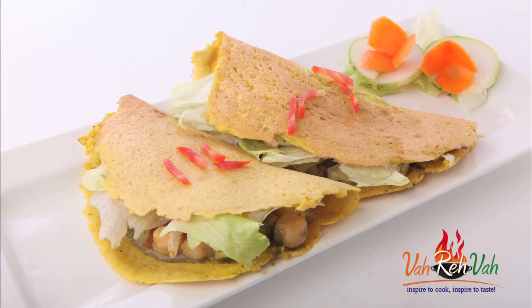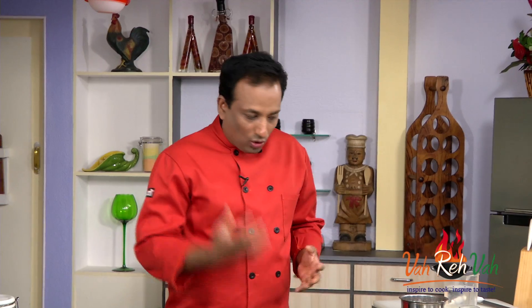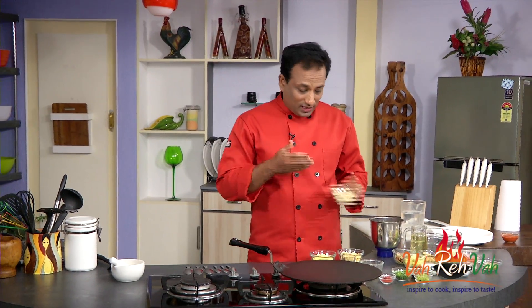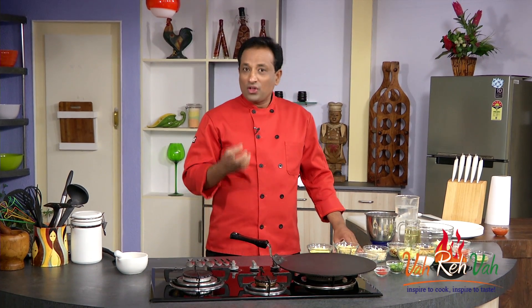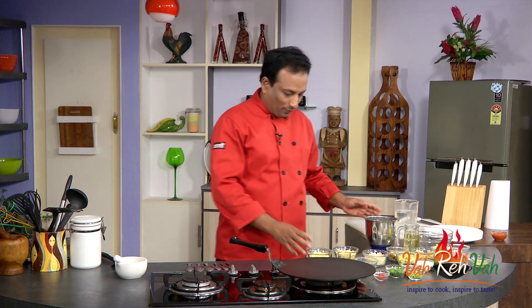Hello, namaste, salaam walekum, sat sri akal — welcome to another session of Be Fit Be Cool campaign by AAPI, the American Association of Physicians of Indian Origin. Today we're going to learn how to make very simple cheela aloo chana chaat. A lot of these dals we use in our cooking — urad dal and others — are very good in protein, fiber, potassium, and so much goodness. That is the reason why it is recommended to consume good amounts of lentils. The cheela is usually made with besan flour, but today we're doing something different.